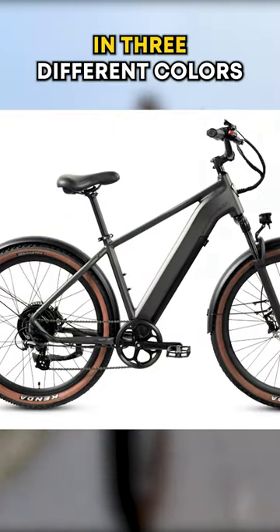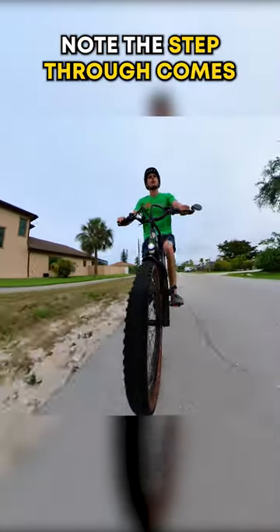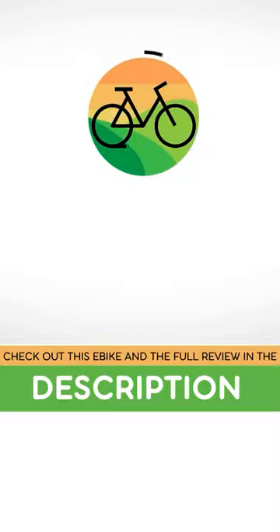The bike is offered in three different colors and a step-through for increased accessibility. Note that the step-through comes with swept-back handlebars, so check it out in the description.